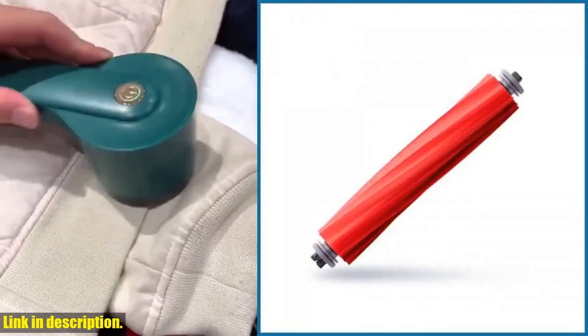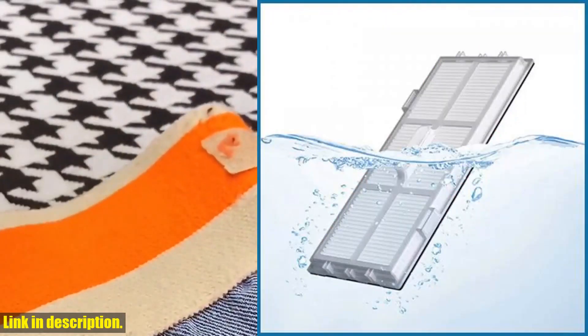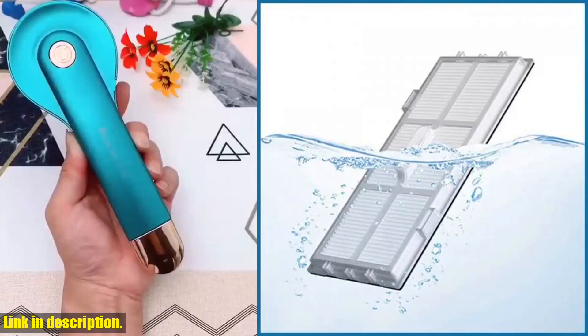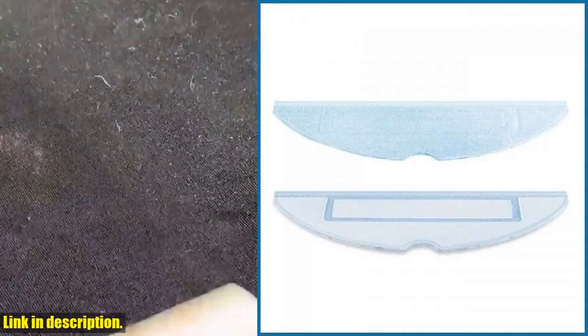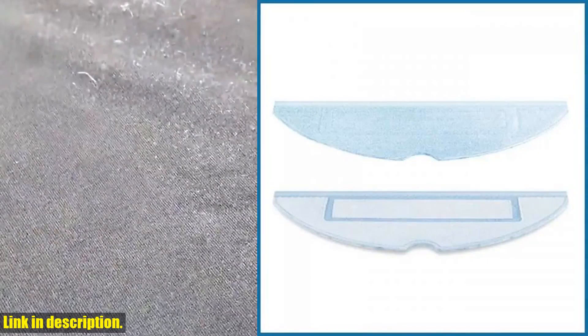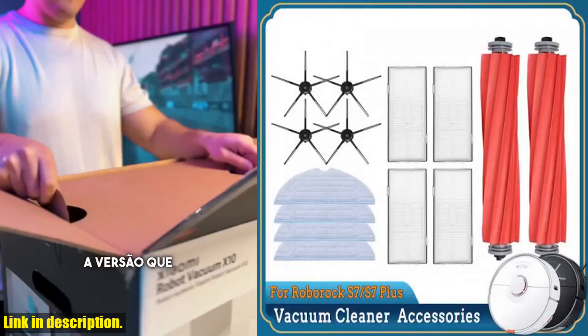By following these guidelines, you'll be able to keep your machine running at its best for years to come. One thing to keep in mind before making your purchase is to check the model of your vacuum cleaner and the size and shape of each part. This will help you avoid purchasing the wrong product, ensuring that the accessories you receive are a perfect fit for your specific model.